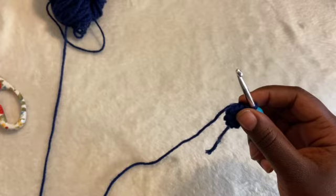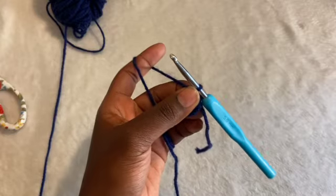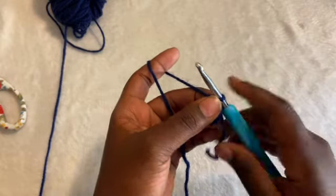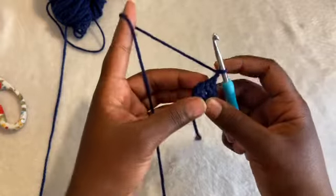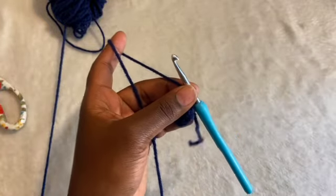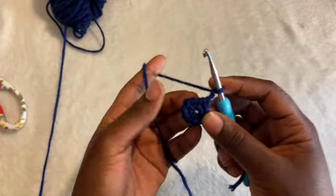And then I'm just going to chain up 2. And that's what we're going to do for every row — chain up 2 at the start. And then I'm going to single crochet 2 in each stitch that we've done.